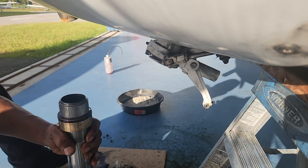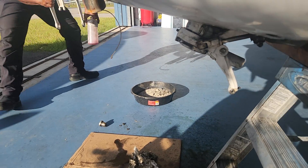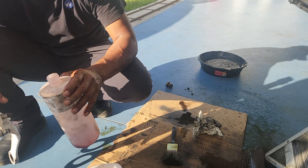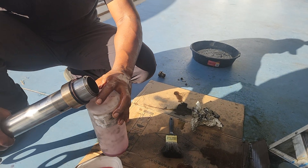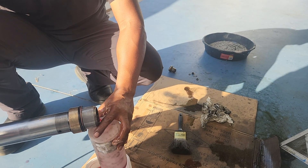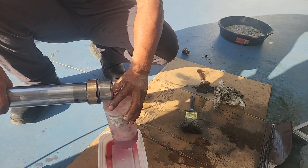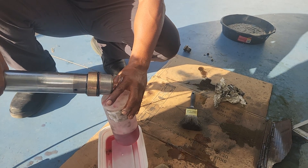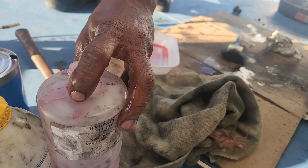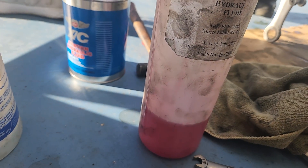What are you going to do now? See the collar here? I'm just doing this so you can see how much is in there — how much is actually inside of it. That's probably just about right. You're going to need a little bit more than that, but that just gives you an idea of how much is going to be in here.